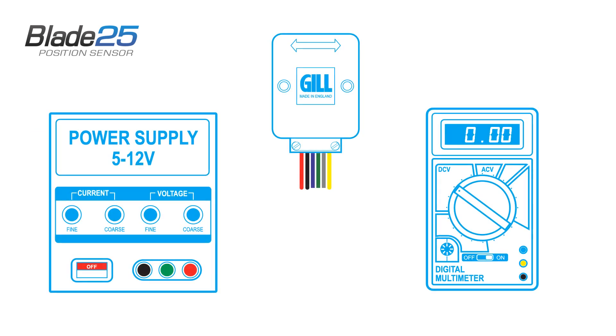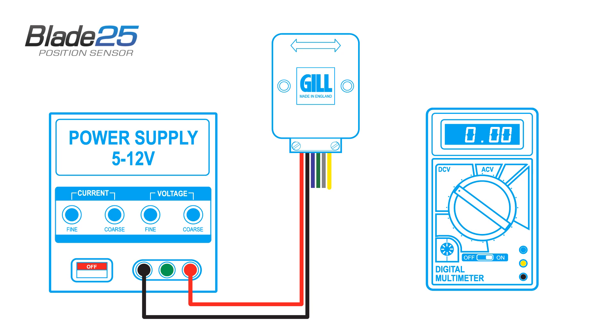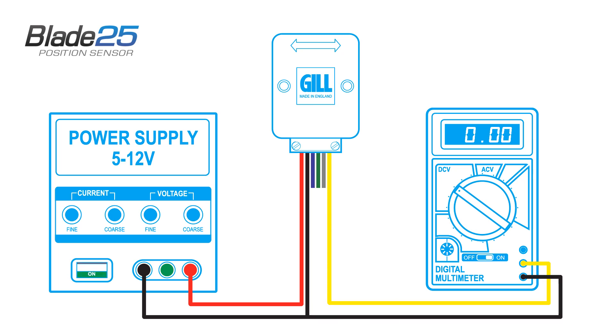With the power turned off, connect the sensor to the power supply with the live and neutral leads. Next, connect the signal and neutral leads to the voltmeter and turn on the power supply.